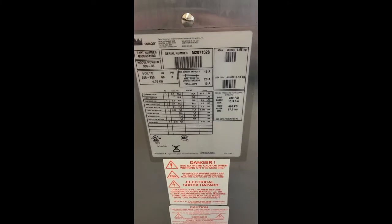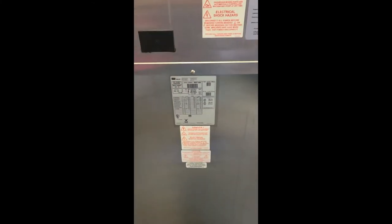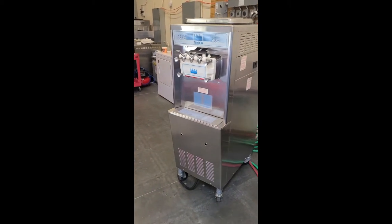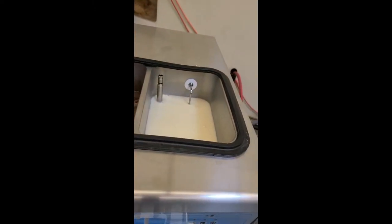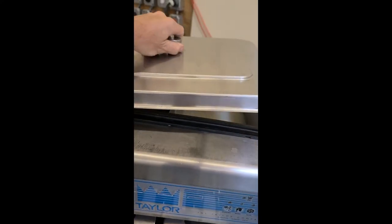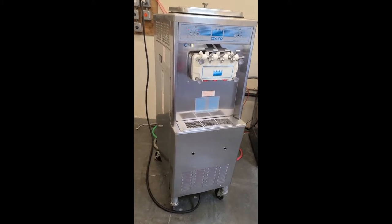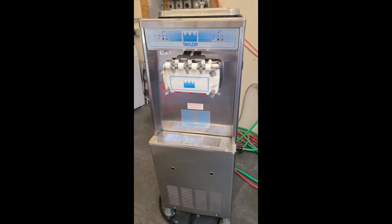This is a Taylor 336 made in 2012, and we're going to do a little product demonstration with it. As you can see, it's a beautiful machine. It's got smaller hoppers for yogurt stores — vanilla and chocolate — so that you're not wasting product and it's not going bad. With six or seven machines, the handles aren't being pulled equally on all of them.